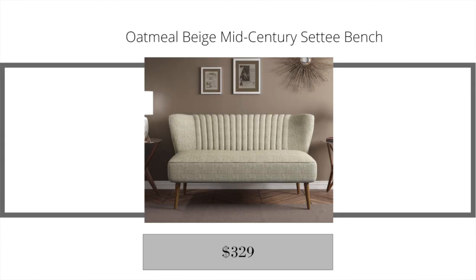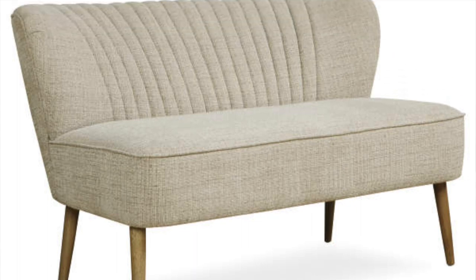I saved the best bonus find for last. This piece is stunning — when I see it, I immediately think West Elm. It's called the oatmeal beige mid-century settee bench, retailing for $329. The color is just beautiful, the legs complement the upholstery perfectly, and the detail in the back of the bench is gorgeous. That's the final bonus find piece I found for you guys at Big Lots.